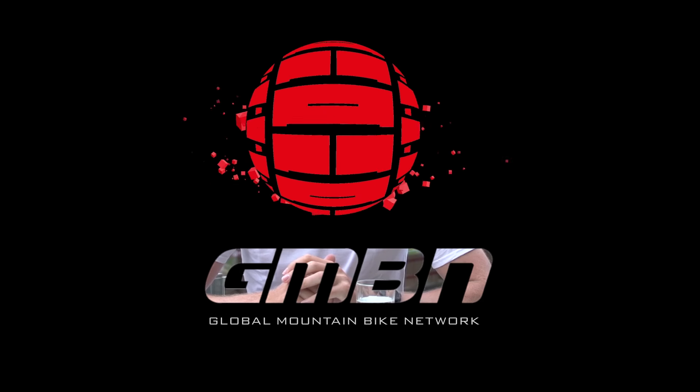Welcome to this week's edition of Ask GMBN. You guys have left us comments, asked us questions, and we're going to do our very best to answer them. The best part about this episode is I've got a little treat for you halfway through, but you're going to have to wait and find out. On to the first question then.